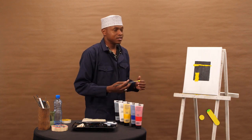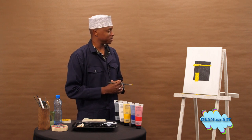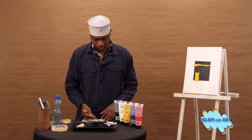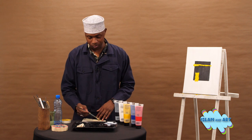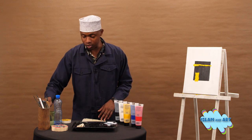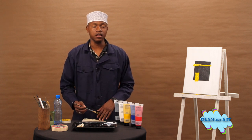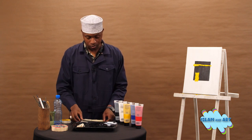There goes our Kaaba, MashaAllah — it looks beautiful. That is our Kaaba for today. We ask Allah subhanahu wa ta'ala to make us visit the holy Kaaba for Hajj and Umrah, even if it's not this year, in the years coming insha'Allah ta'ala. May he also accept for those who are travelling for Hajj and Umrah — may he accept their worship and their ibadah.